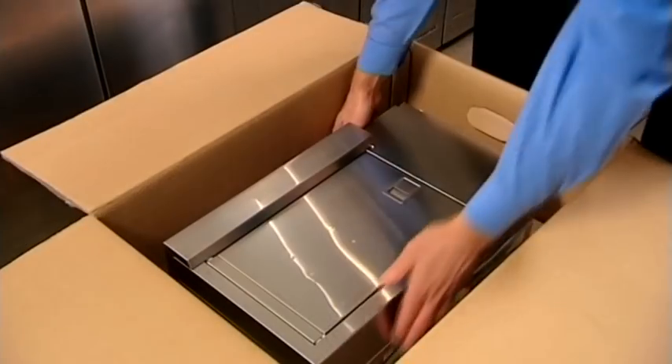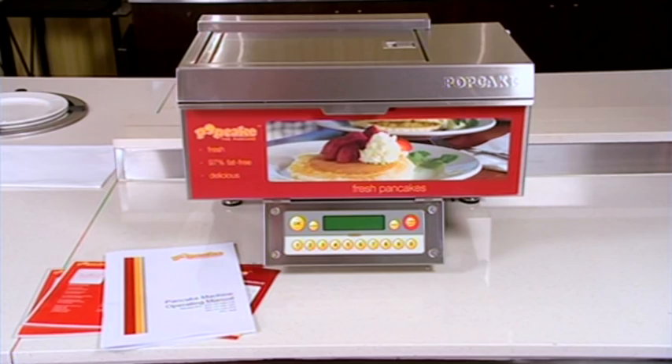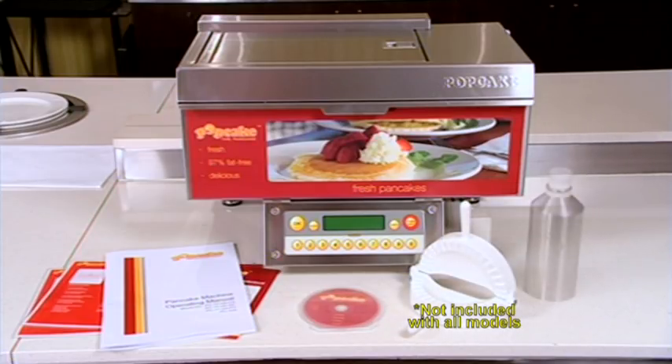Inside the box you will find the Pop Cake Machine, an instruction manual and a DVD, the pop-away clamp, and a stainless steel bottle that holds exactly the right amount of water for the Pop Cake mix.